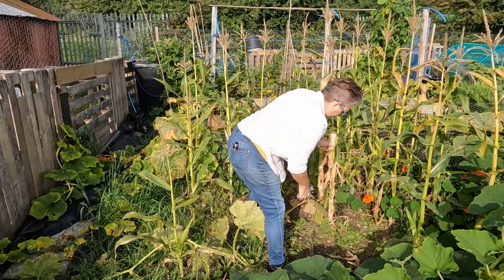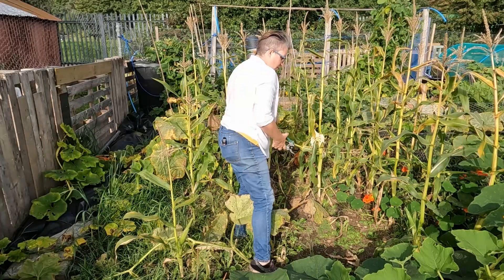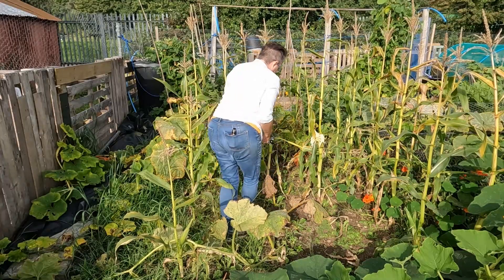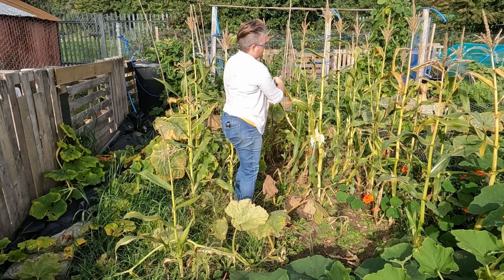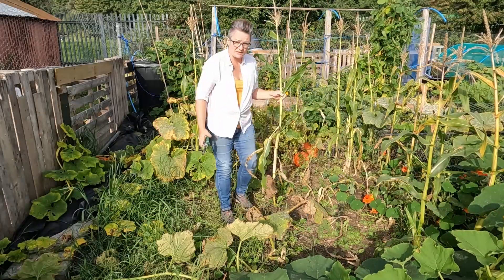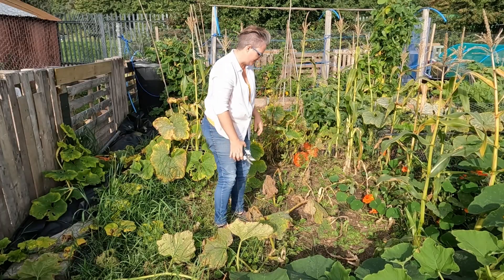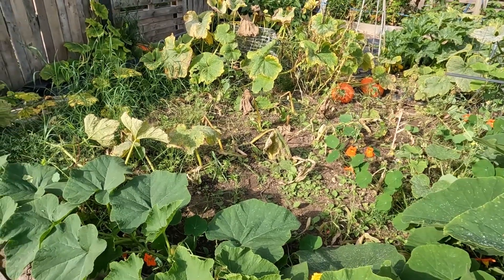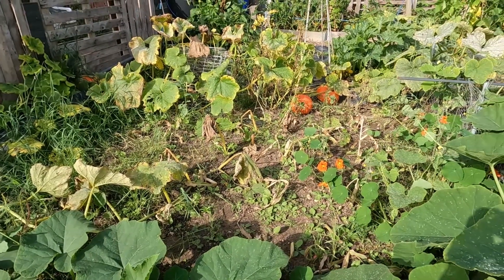These stalks will have to be chopped up to go onto the compost heap. We have got a wood chipper at home so these stems will go home and they'll go through the wood chipper just to break them down a little bit easier to make better compost material. The roots I'll actually leave in so they can decompose over the winter months. As you can see it's quite a weedy area now but considering how many weeds were in open areas, having the corn and the squash plants growing here has actually reduced the weeds quite a lot.